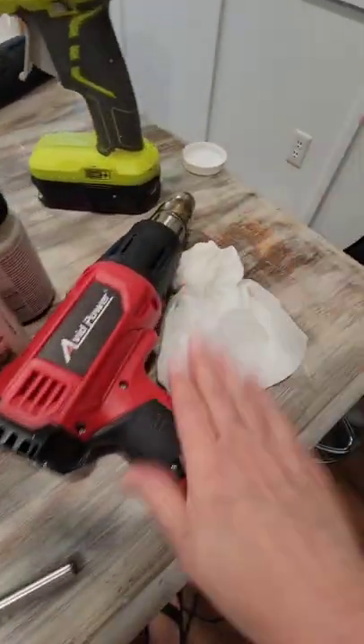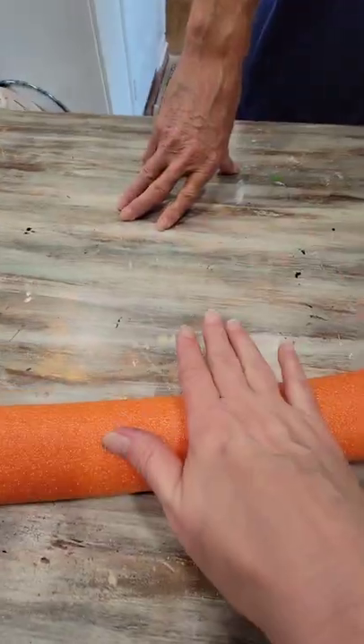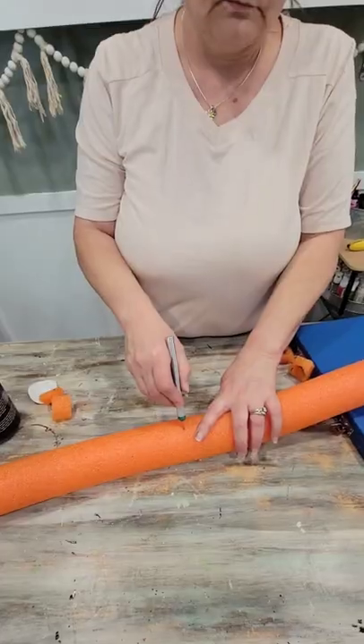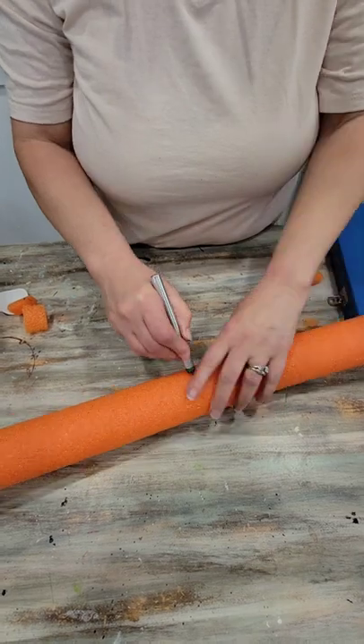Hello everybody, welcome back to the Shabby Shack. In this video we're doing a faux log. You're going to need a heat gun, glue gun, exacto knife, paint, and a pool noodle. We're going to start by cutting us a length of pool noodle.